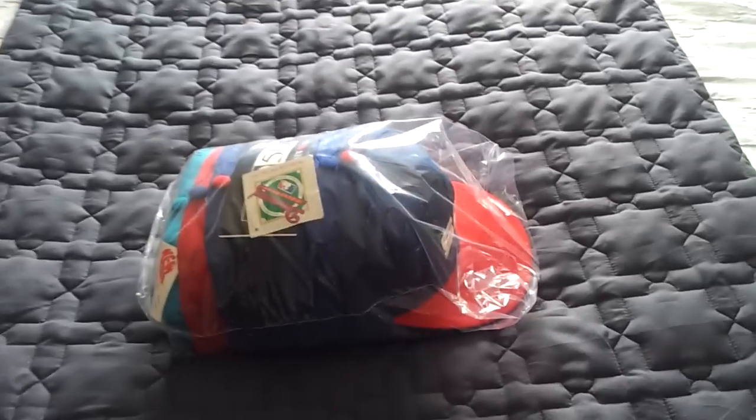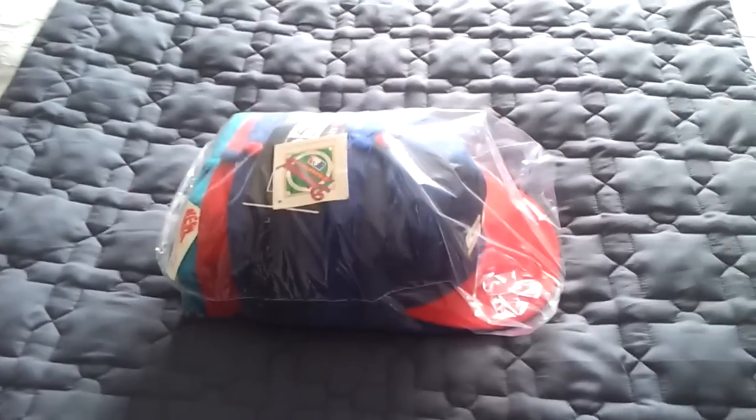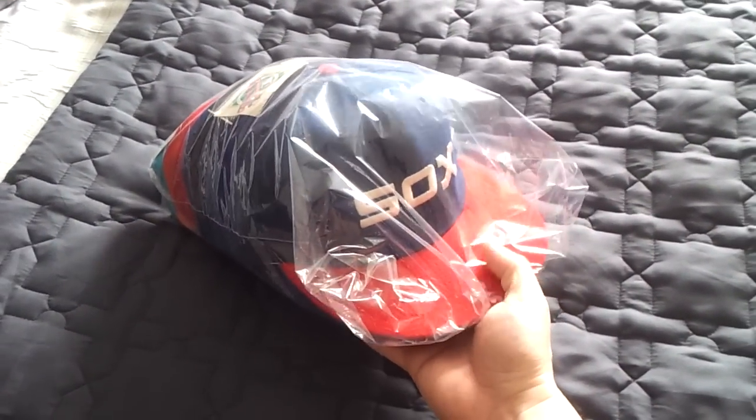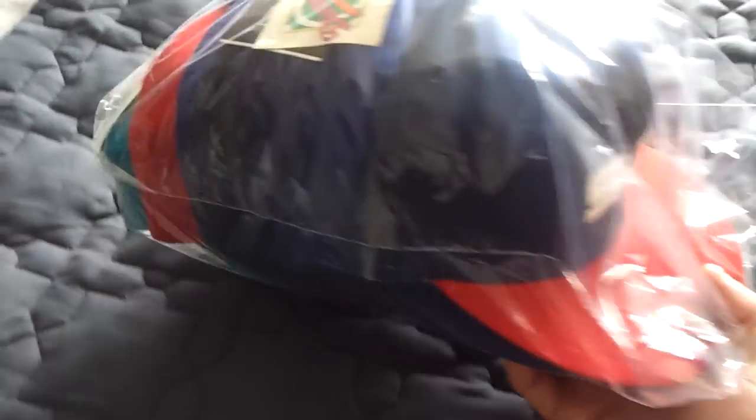It stays away from direct sunlight because it just sits inside my walk-in closet. I try to keep them in pristine condition. As you can see, this one here is the oldest one I own and it still looks brand new. So to me, vintage hats is the game.